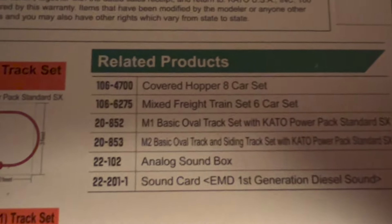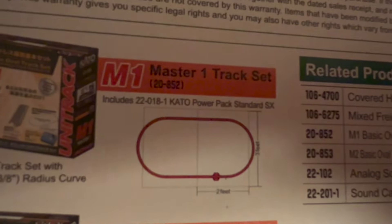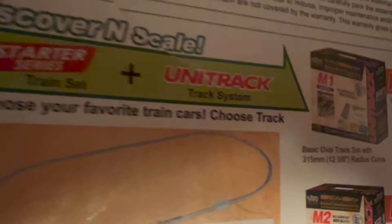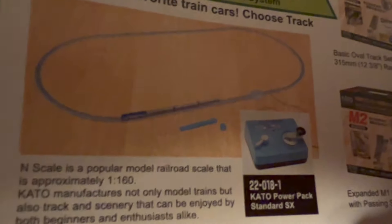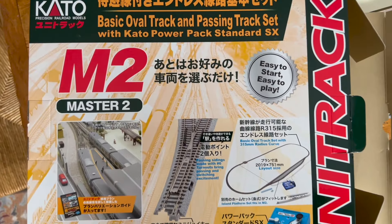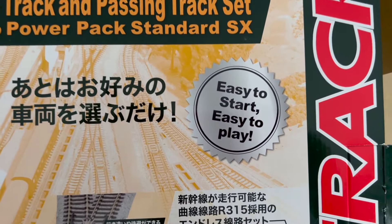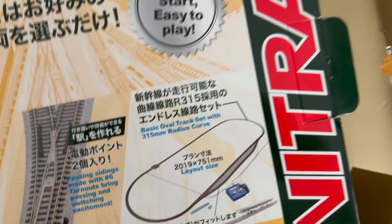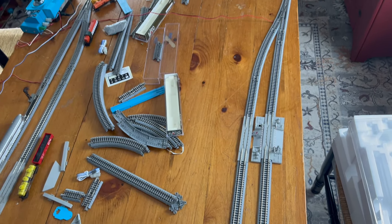Here are some other related products. We're also going to take a look at the M2 track, which we have here. The Kato M2 set is basically the basic oval with the passing siding on it, so you've got an extra couple feet of track to make it a little longer, and here it is set up a little bit differently.